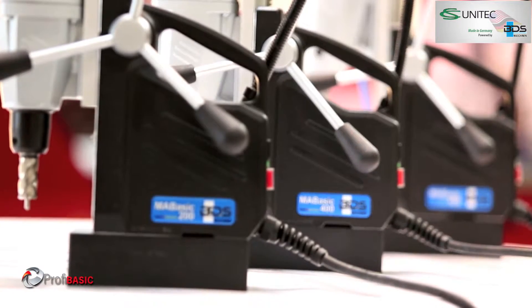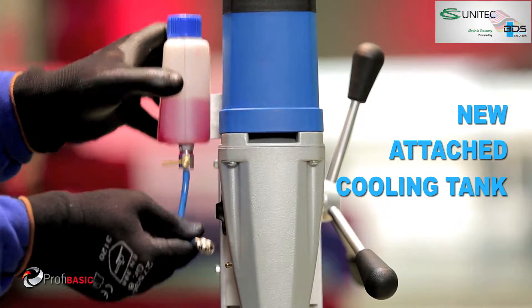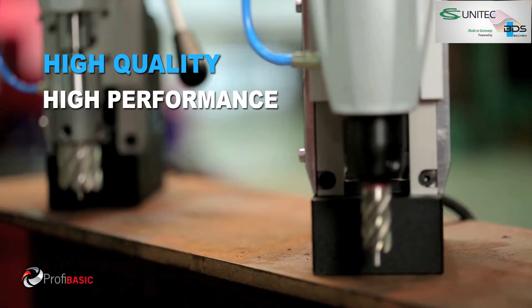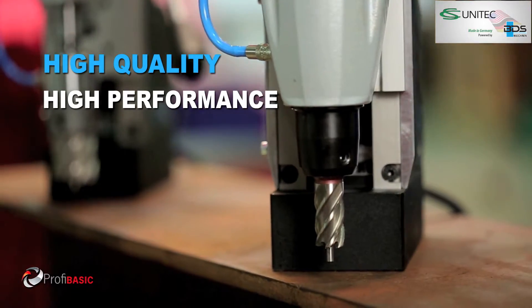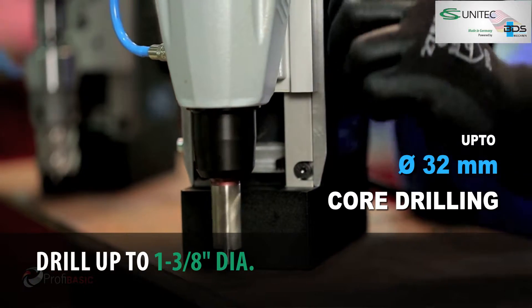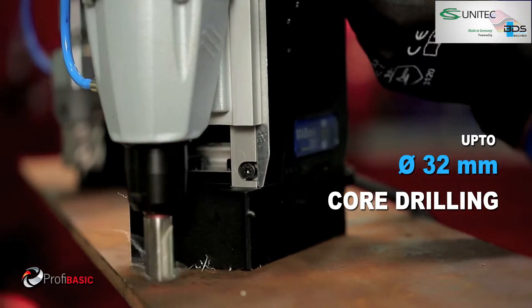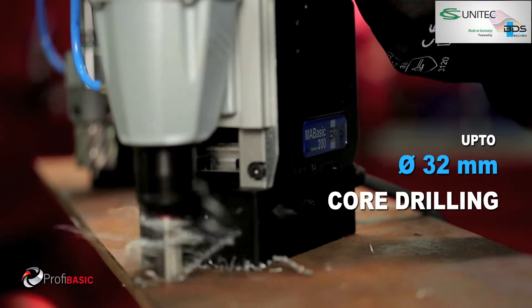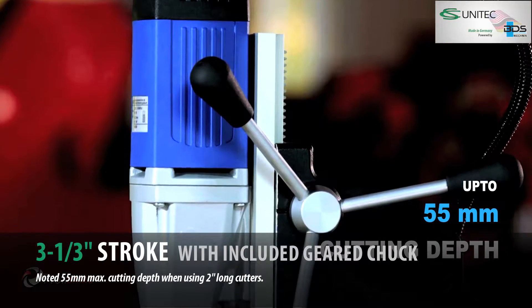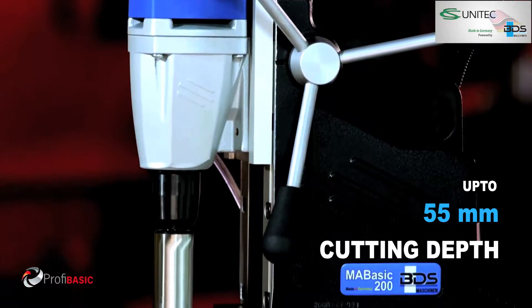The MA BASIC 200 is now with an all-new attached cooling tank. MA BASIC 200 is for professionals who do not want to compromise on quality and performance because of the pricing. With the powerful German-made motor, MA BASIC 200 performs up to 32 mm diameter core drilling with annular cutters. The robust motor makes it possible to drill up to 55 mm cutting depth.